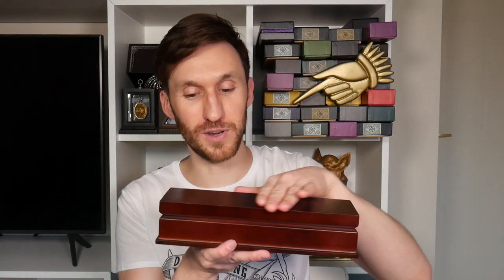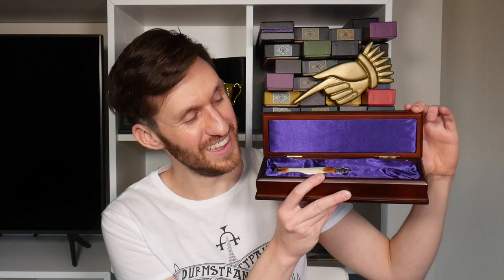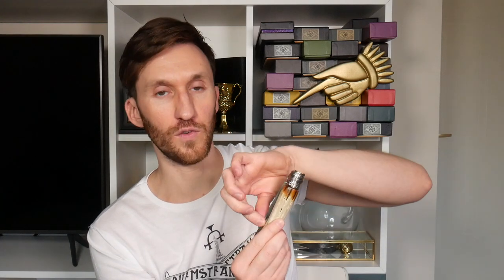It comes in a lovely wooden display box — hopefully it doesn't fall out. It's Dumbledore's knife, as he uses in the Half-Blood Prince. Spoiler alert — this is what he uses to enter the Horcrux cave. Shown up close, it's fashioned to look like it has an ivory handle, and I believe the blade is real metal, with a metal clasp at the top which spins around to allow the knife to open.